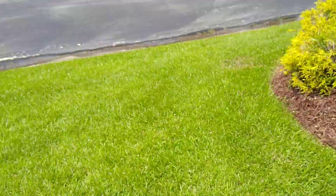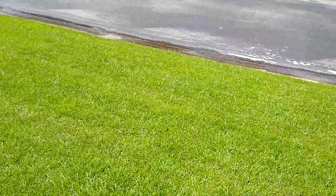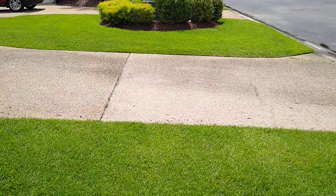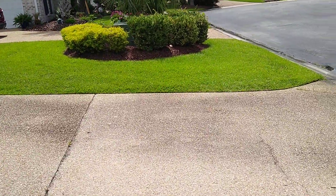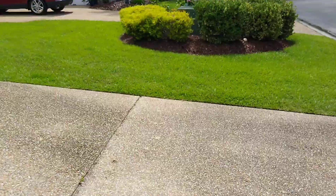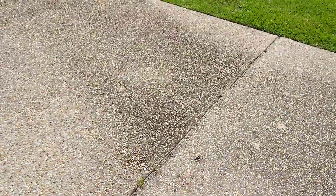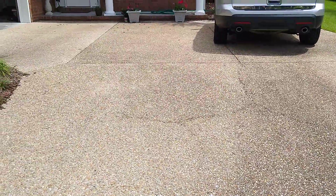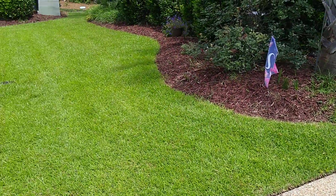The front lawn's always been looking nice, but man it really popped a few weeks ago after I did the Green Punch — came out really nice. And it's looking like time to pressure wash this driveway; it's starting to look a little grungy, so we'll take care of that in a couple days too.